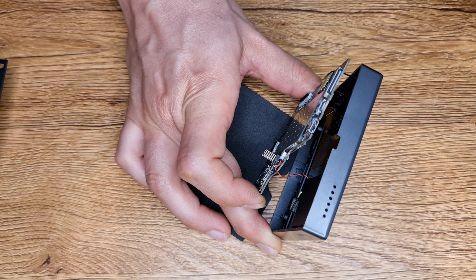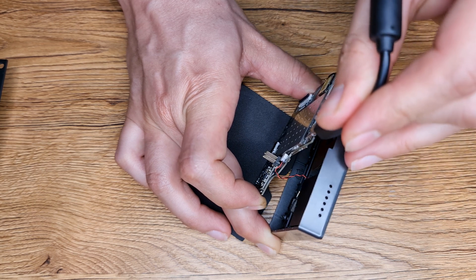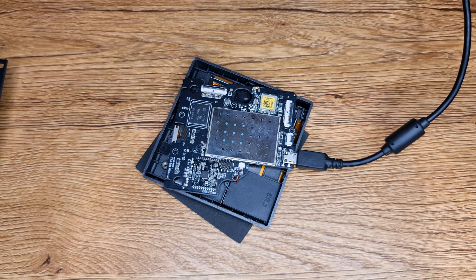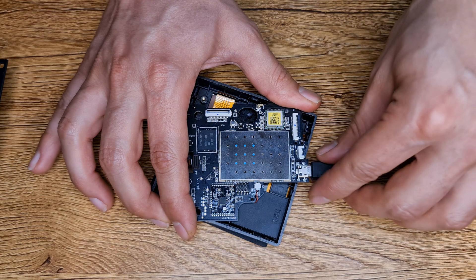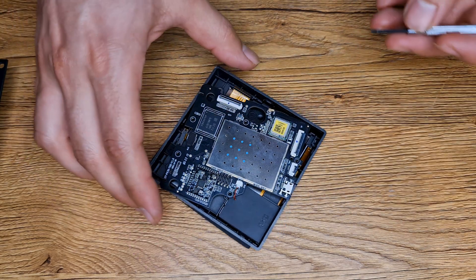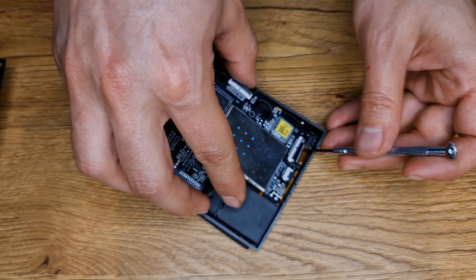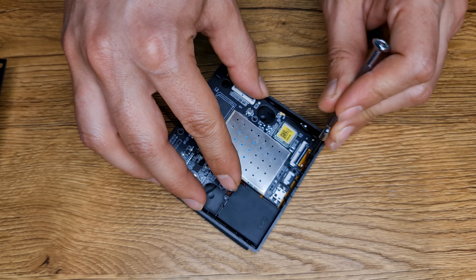Now you can connect it to your computer using a USB cable. It's time to assemble the NSPanel Pro. Remove the USB cable and connect the display wires.